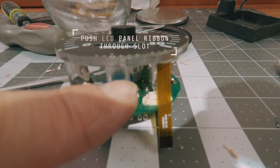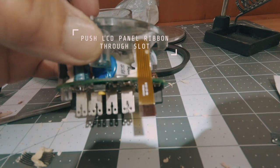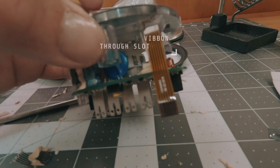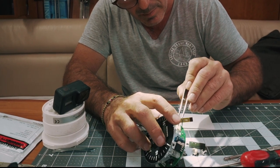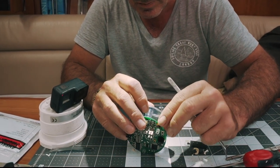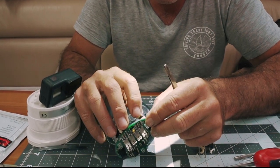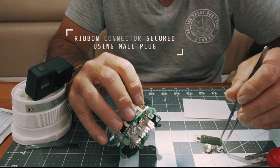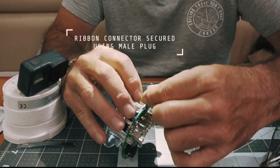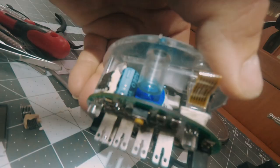With the new LCD panel in place, the ribbon connector now needs to be connected to the printed circuit board. Push the connector onto the circuit board, make sure everything lines up and contacts are in place, then using light finger pressure to maintain its position, take the small white male plastic connector we kept from disassembly and click it in. Once you've done that, you have a secure ribbon connector against the circuit board, as you can see here.